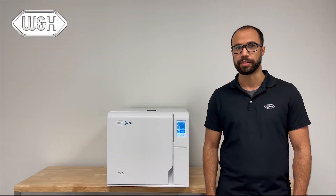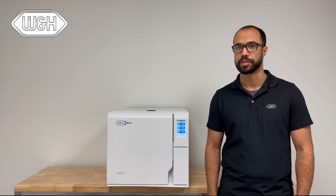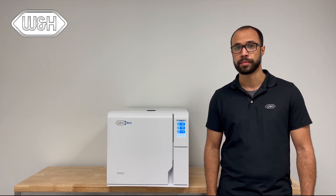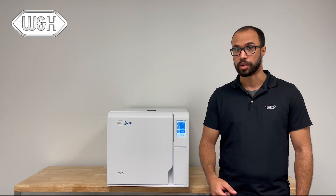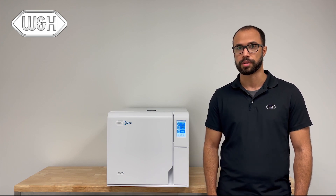Hi, my name is Randy Brown and I'm a repair technician for W&H Impacts. Today, I'm going to introduce you to the Lexus Sterilizer. First, I want to show you how to install the Lexus Sterilizer.